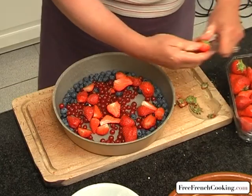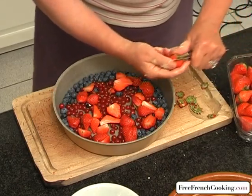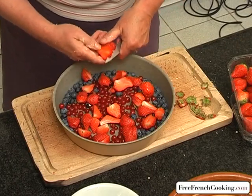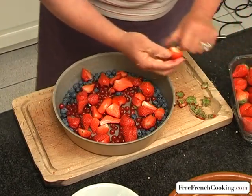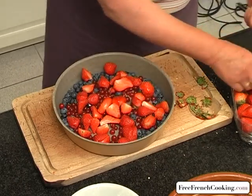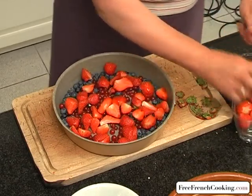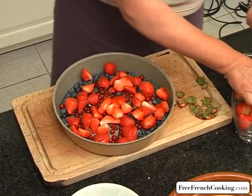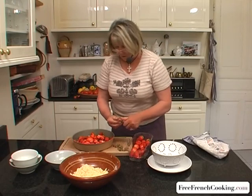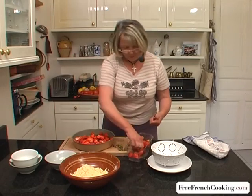Now we're going to cut the strawberries. And of course the strawberries have been washed as well. Now we're covering the red currants and blueberries with our strawberries. Now they're all mixed together at the end.